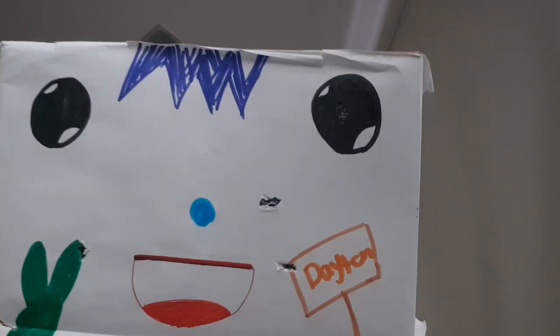Hey, what's up guys? It's your favorite YouTuber. It's me, Jayton.